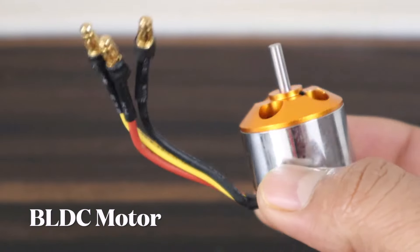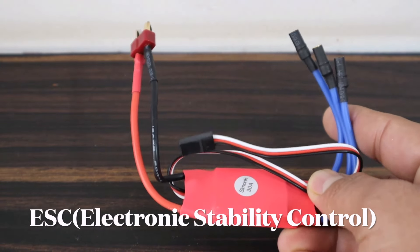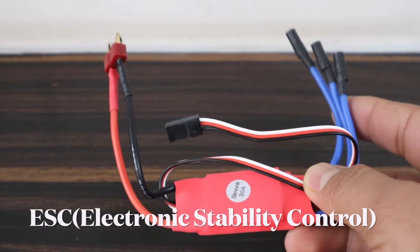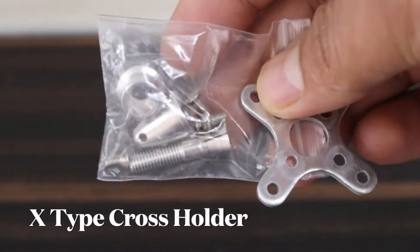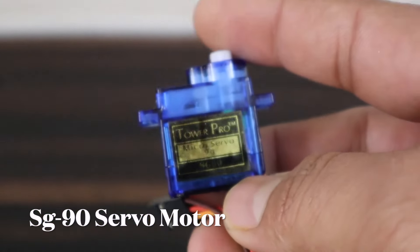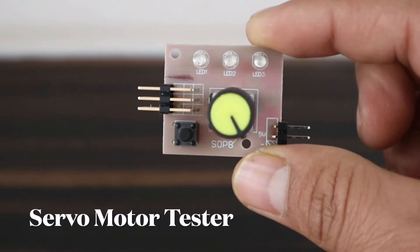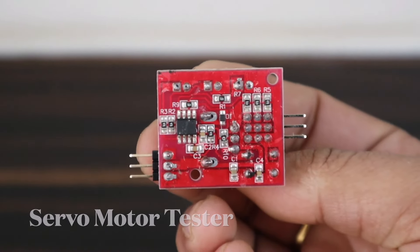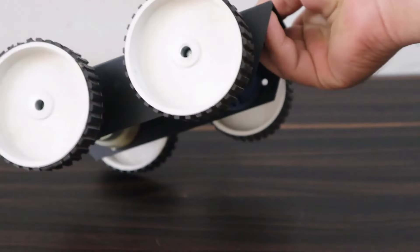A BLDC motor of 1000 KV is needed. To control it, we need an ESC module — an electronic speed controller. To attach the BLDC motor, an X-type cross holder is required. We also need an S390 servo motor and a servo motor tester to start, stop, and control the BLDC motor speed. Finally, we need a robot chassis, wheels, and other components, all assembled together.